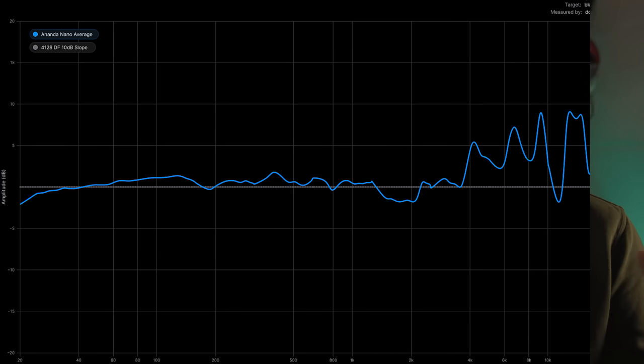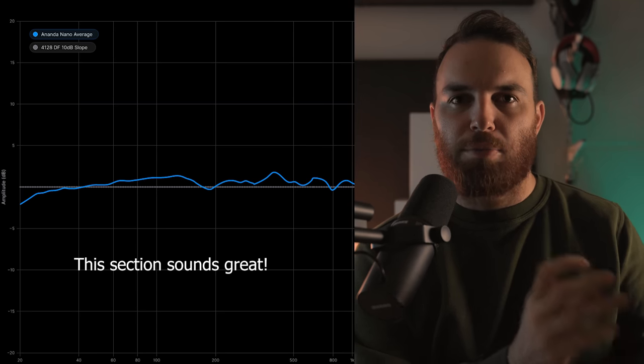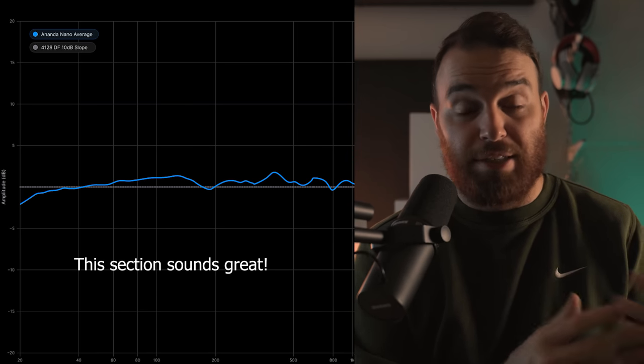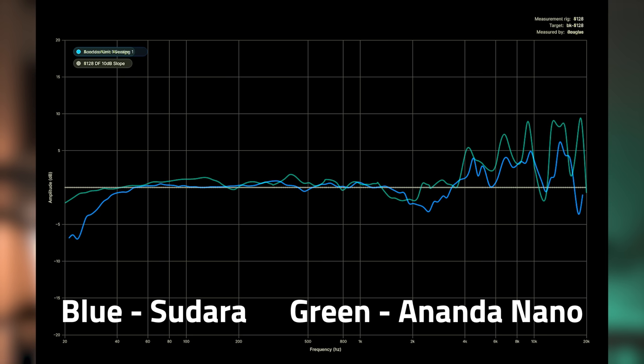When you pair that with what the treble does — which we will talk about — it comes across a little bit thin. Even though if you isolate and just listen to one particular part it might sound really good, when you're analyzing against the whole of its performance it does sound a little bit thin, and that's something I don't love. A headphone like the Sundara, even though it doesn't have as good bass, the bass is almost more a part of the music because it doesn't have as bright a treble as this headphone has.